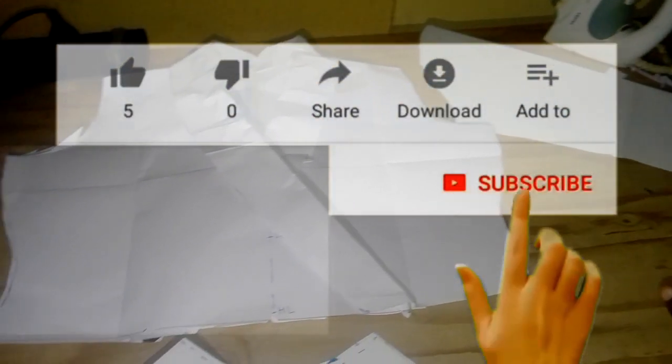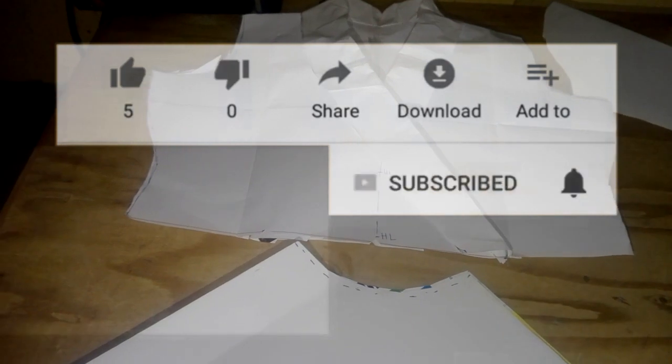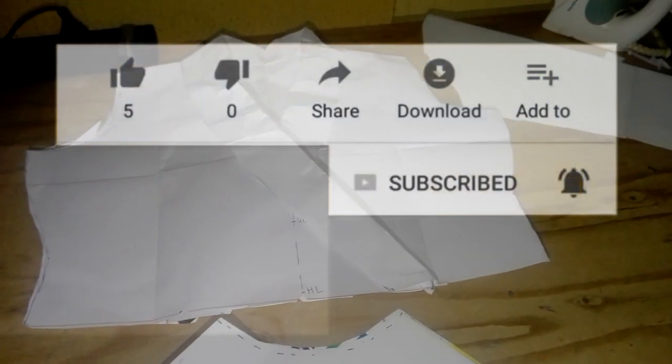If you like this video, don't forget to like, share, and please subscribe. Thank you. See you again. Bye.